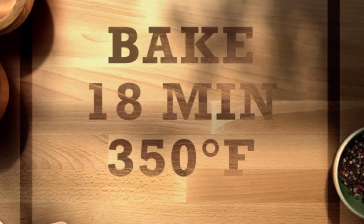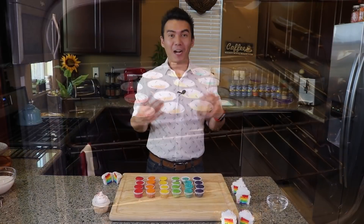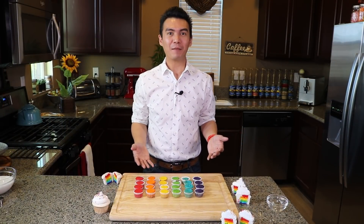We put them in the oven and bake for 18 minutes at 350 degrees Fahrenheit. Our mini cupcakes are now baked and have had plenty of time to cool.